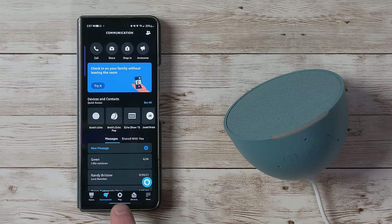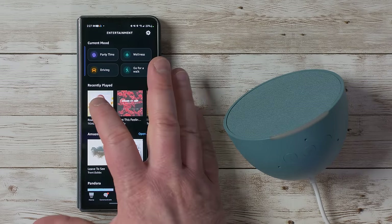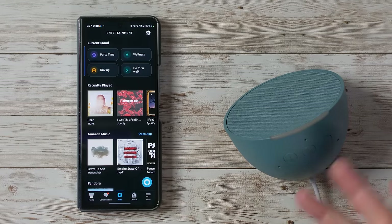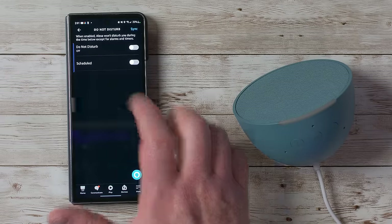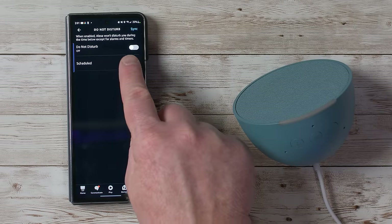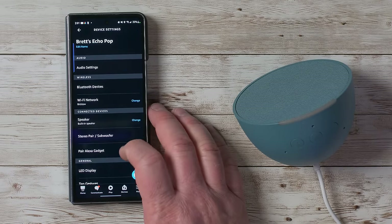Under the Play section, if you have Amazon Music you can quickly play songs directly to your Echo Pop by tapping on a song and it will play through the speaker. Under Do Not Disturb you can just turn it on, or set a schedule — for example, no announcements from 9pm to 8am — and adjust that anytime.